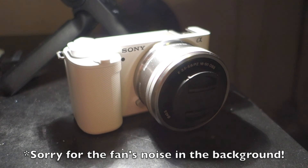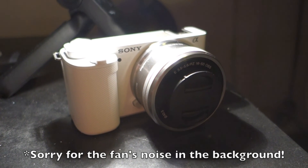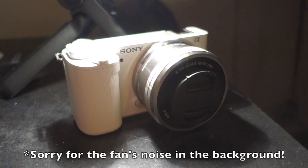So that's it for the unboxing video of my new Sony ZV-E10. Thanks for watching, and goodbye. Bye.